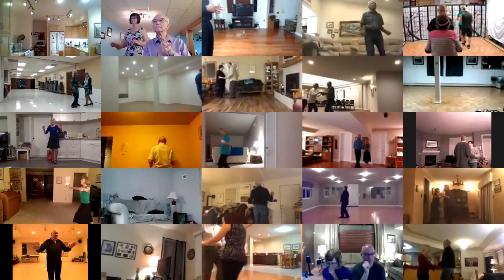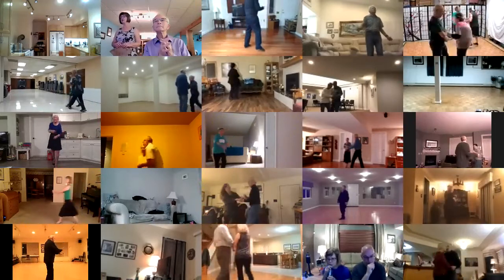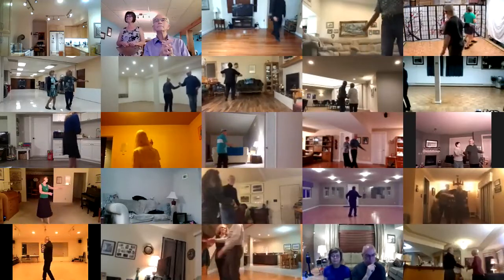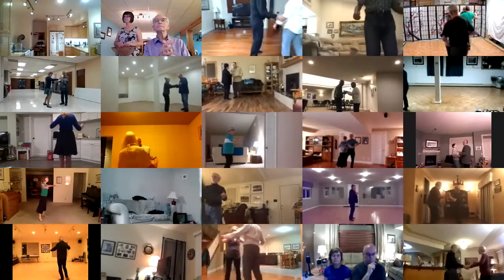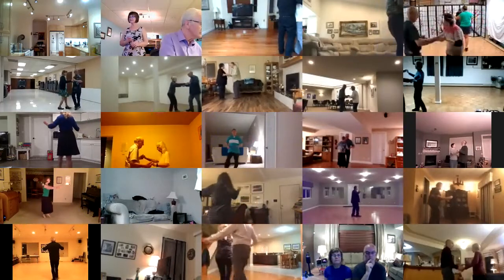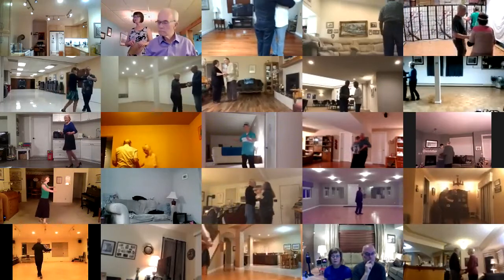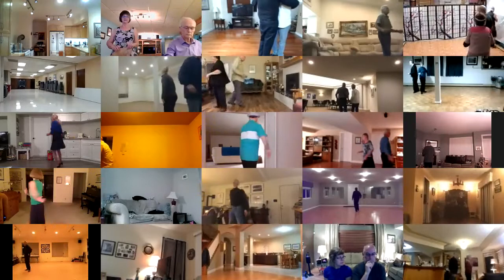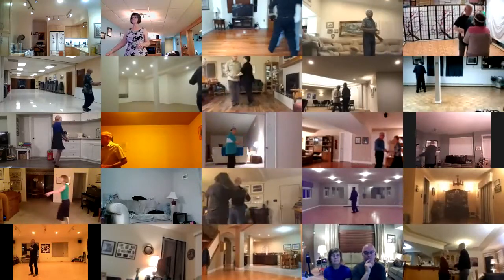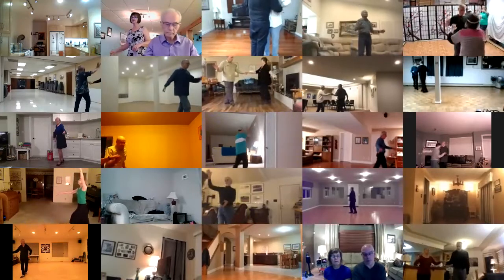Basic open break, whip to the center, handshake, shadow new yorker twice, fence line through to serpiente, fence line, hand to hand, crab walk three, sidewalk three, spot turn, half basic, whip, whip, basic open break, whip to a handshake.